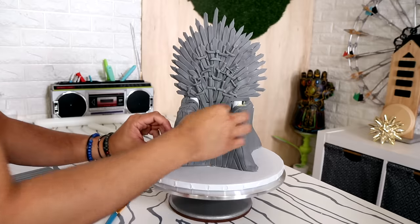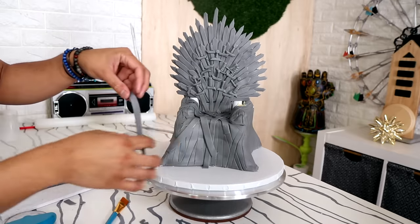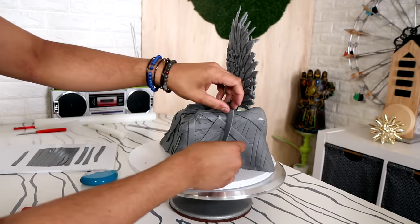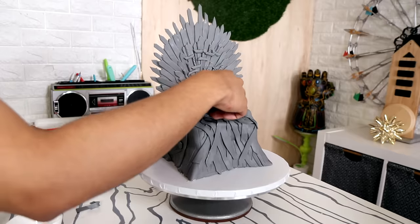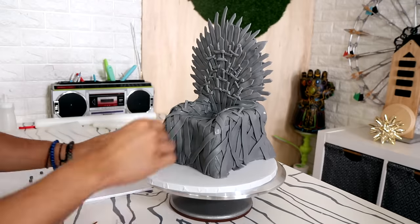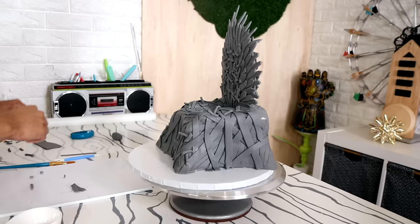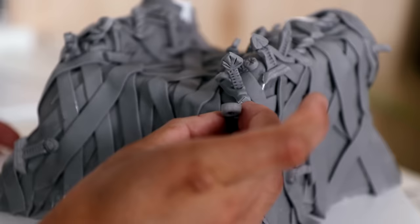Just like the back of the throne, I did the exact same thing with the bottom of the cake — applying strips of gray fondant to mimic the swords. I kind of messed up because originally I was following the pattern on my Funko toy, but when I looked the Iron Throne up on Google Images the pattern was different. So I tried to course-correct as much as possible, but it was hard because they were all stuck on with magic sauce. It still looks pretty cool though.